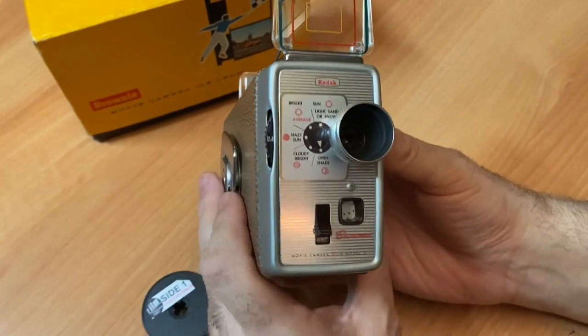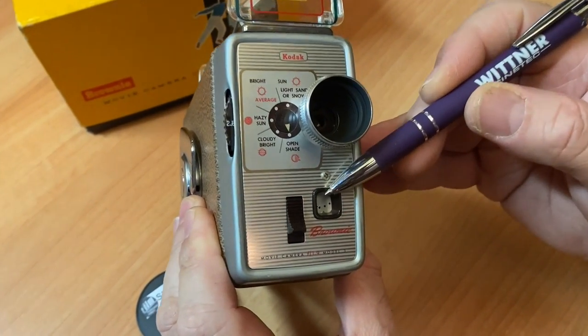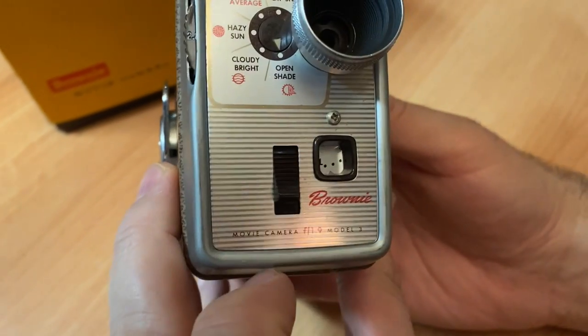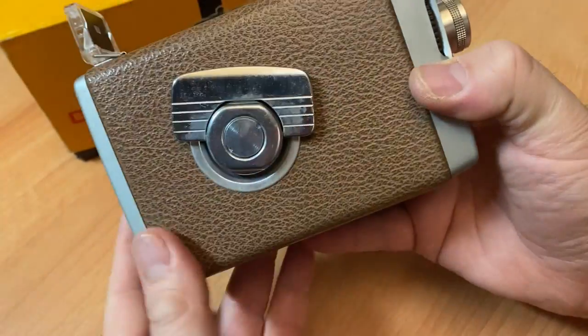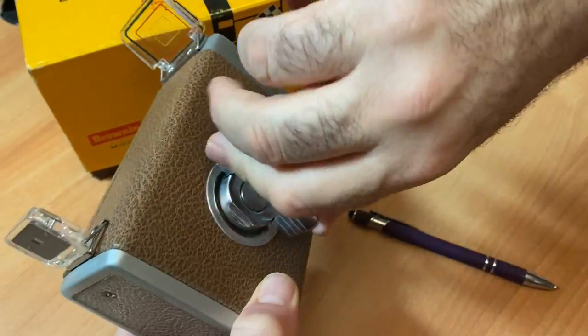So we're on the front of the camera. You have your frame counter on the front — it'll show you how much footage you have left on your reel. And here is your shutter button. On this side of the camera is your wind — your crank.